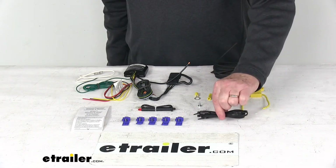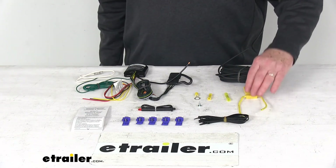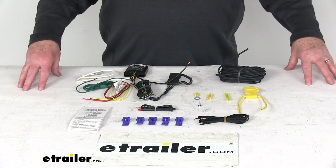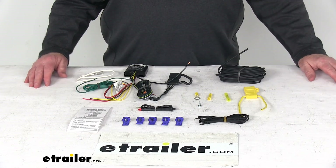They also give you extra cable ties — if you have any wire hanging down, it'll help you pull that up out of the way. That should do it for the review on the upgraded Modulite Vehicle Wiring Harness Kit with the four-way trailer connector and installation kit.